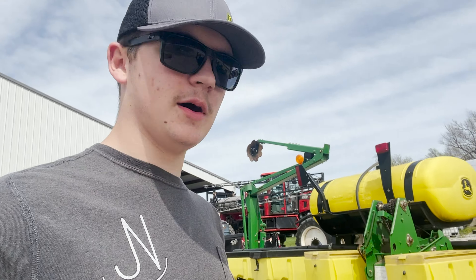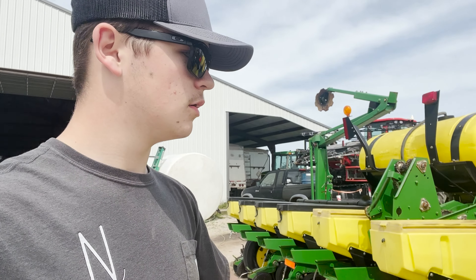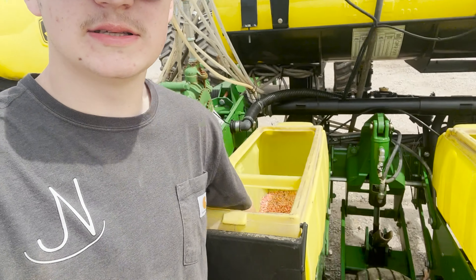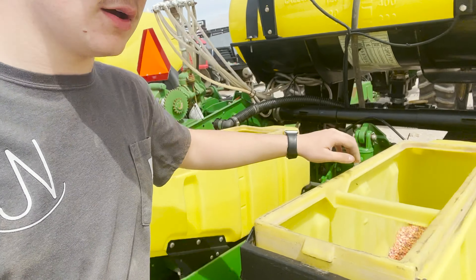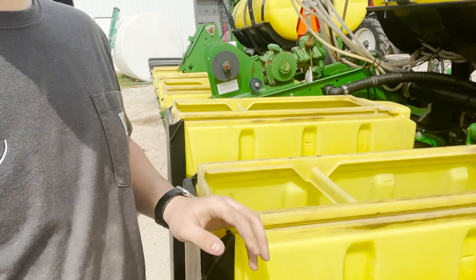We're a little late to it, but we're cleaning out the planter. There's not a lot, just a little bit of seed down in here that needs to be cleaned out of these bins - just old corn seed. We're cleaning this out and getting ready; we might go plant today if we can get out there.